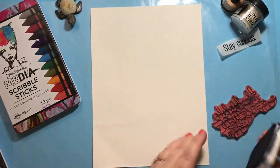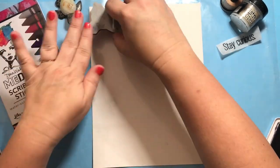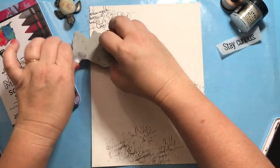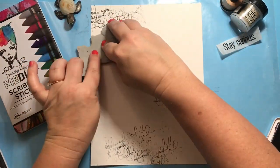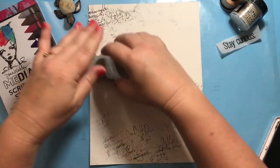I'm starting with Archival Ink and Dina Wakley's For the Love of Circles text stamp on watercolor paper, just stamping that around the paper to create some visual texture. I have not sized this paper because today I'm going for some watercolor effects.